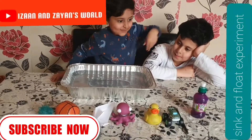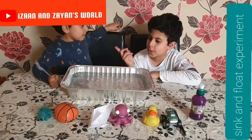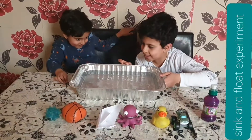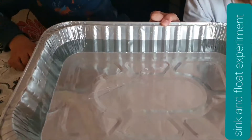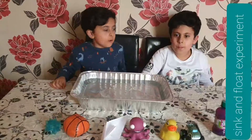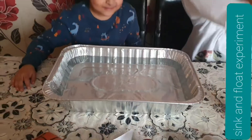First we're going to do the prediction. This one is going to float. Is that going to sink? Yes, that's going to sink! So my brother is right because it's sinking. Look at that — look at the spoon!